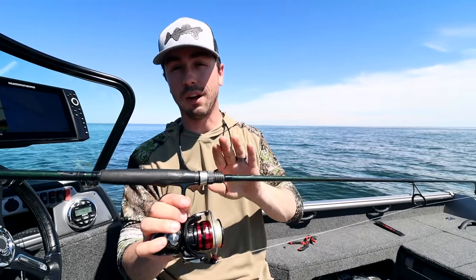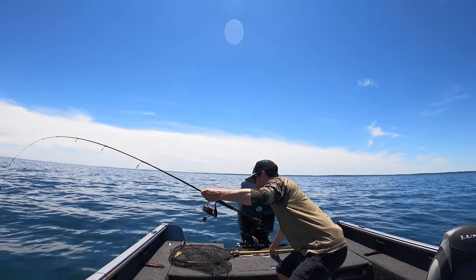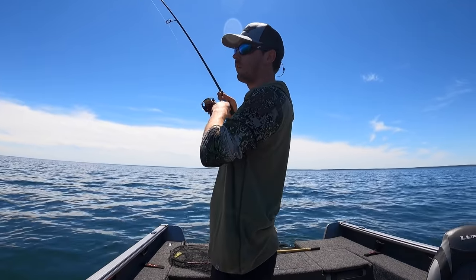First up we've got the rod. The rod is actually a sneaky important part of this whole mix, because if you have a really short rod I think you're playing at a disadvantage. Personally I like a seven and a half or even an eight foot rod, but realistically anything over seven foot is going to be serviceable for live bait rigging. The reason you want an extra long rod is that you want as much length as possible when you're reeling down on the fish and eventually setting the hook.